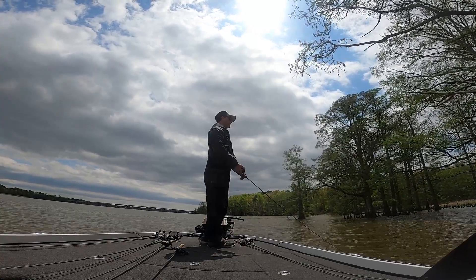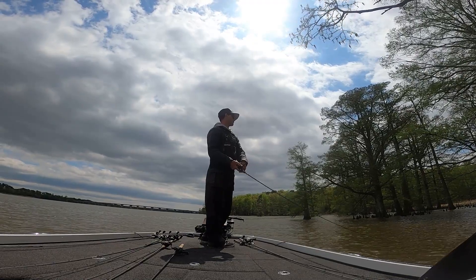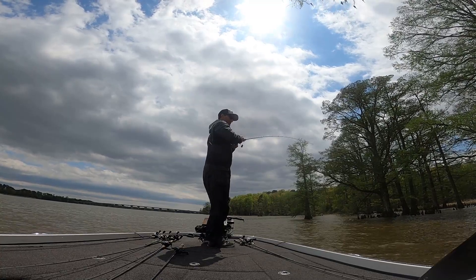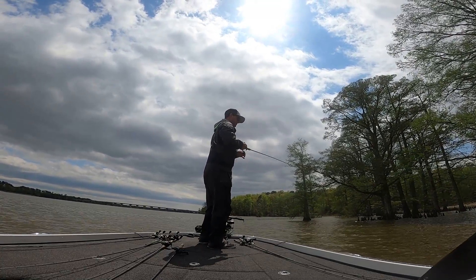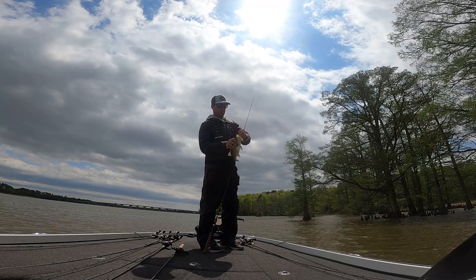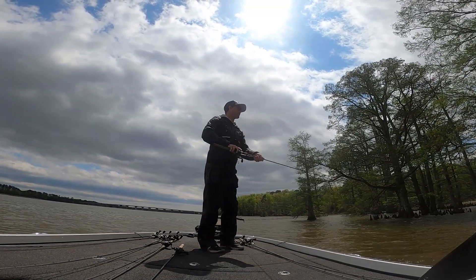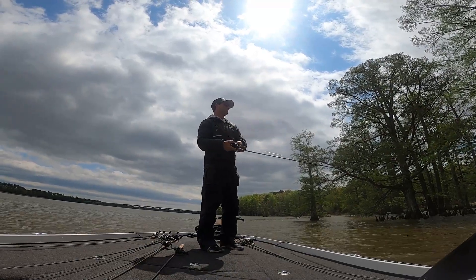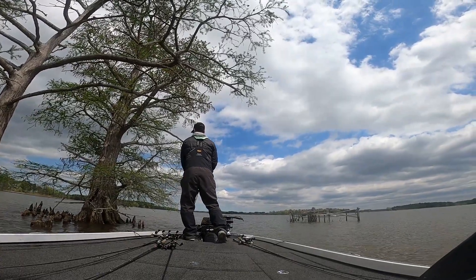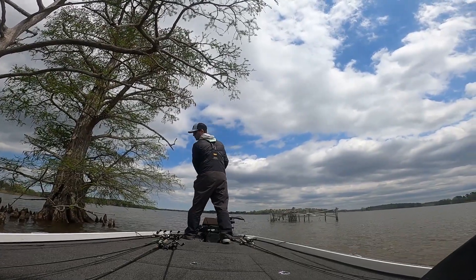Water is actually pretty clean over here. They should be up here spawning here shortly. There's one right there, and there's another little guy. I kind of like pushing the rod tip down a bit because I'm trying to get a little deeper, so I'm throwing that 1.5.